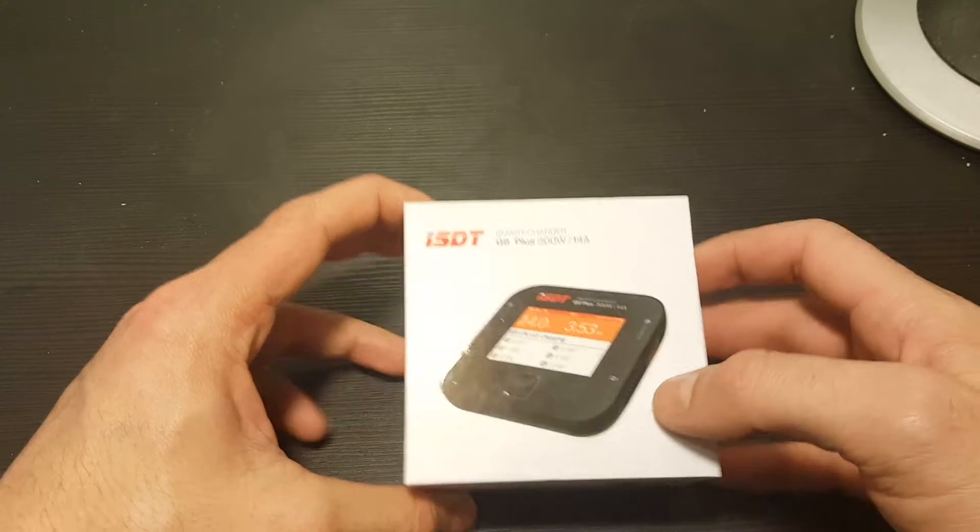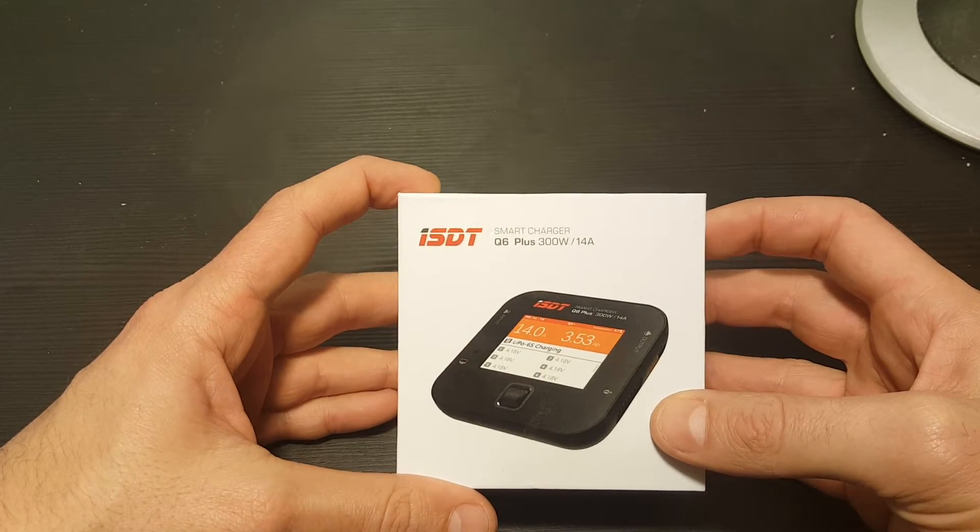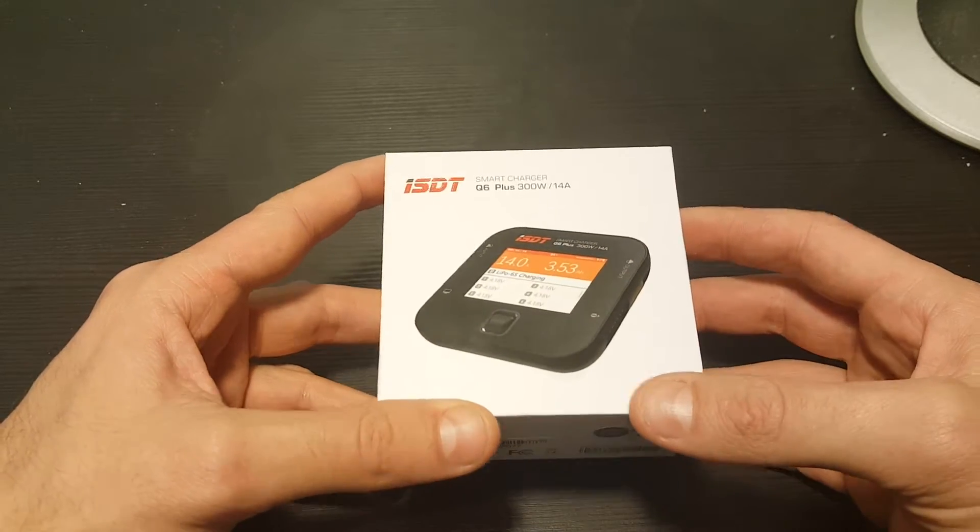Hello guys and welcome back to my channel. Today in this video we're going to take a look at the ISDT Q6 Plus Smart Charger.